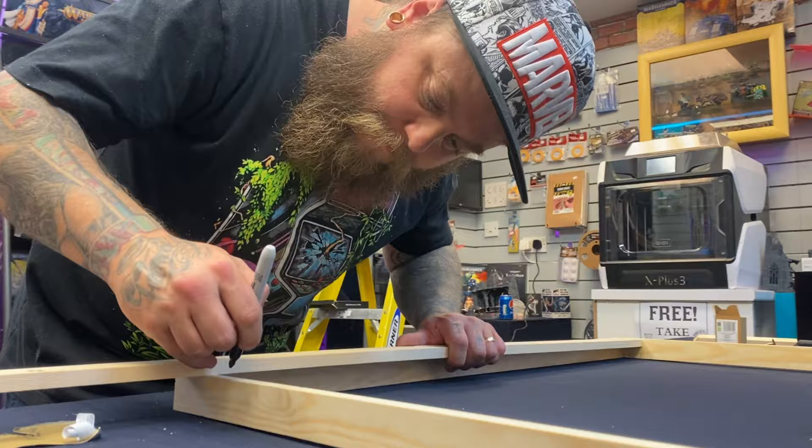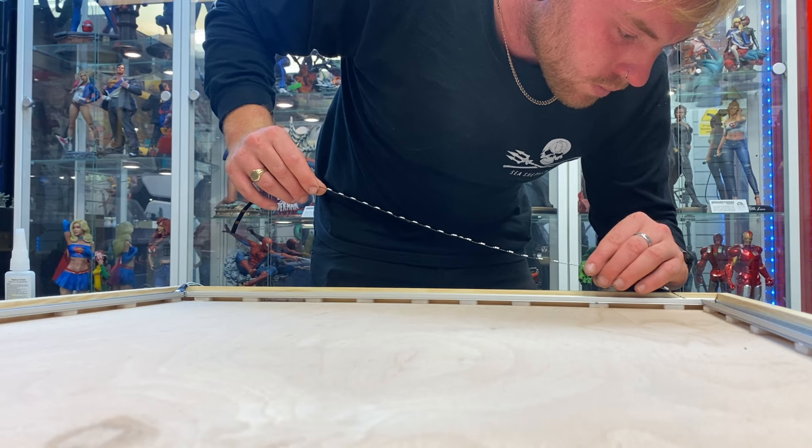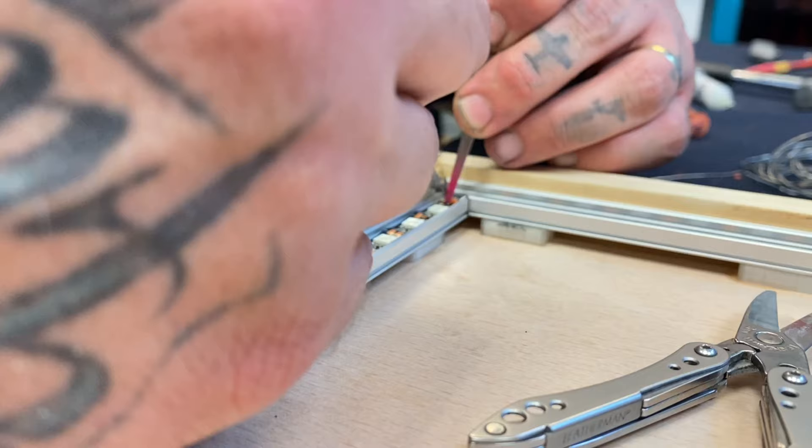Naturally, I didn't use a ruler for any of these measurements and I ended up just building it as it lay, because I felt this would look better than trying to measure it up and definitely getting all the measurements wrong. I used a lot of super glue to put this board together, and I also nailed it together as well as added a couple of screws.